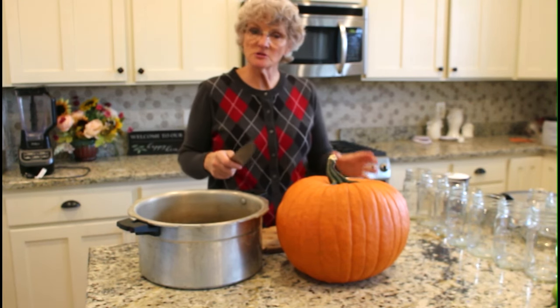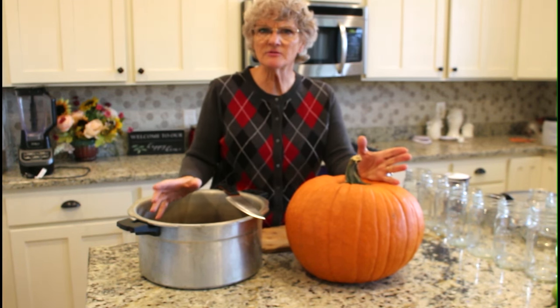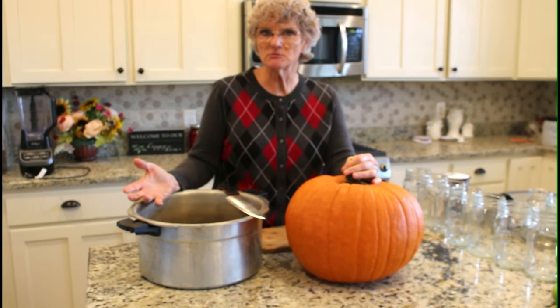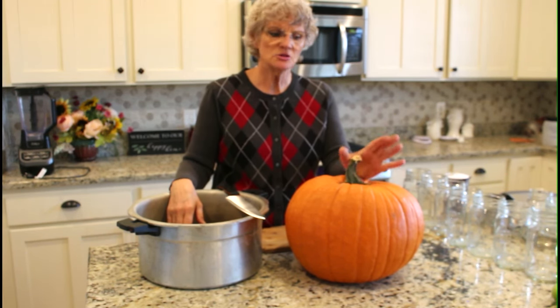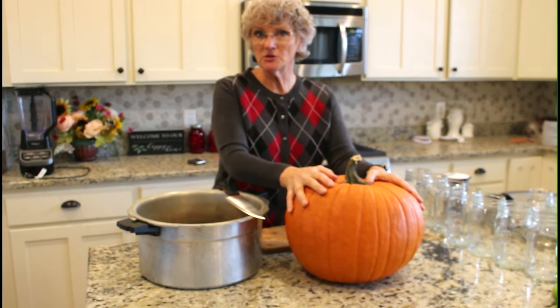The first thing is to scrub your pumpkin really well, but that's not one of my precautions — that's just because I don't want dirt in my pumpkin puree. I've seen videos saying you have to use little sugar pumpkins, but I've had great luck with jack-o-lantern pumpkins and ones I grow in my backyard. I got curious and bought several varieties, and the jack-o-lantern pumpkin was actually the sweetest one of all. Get a big pumpkin — you get a lot more for your money.